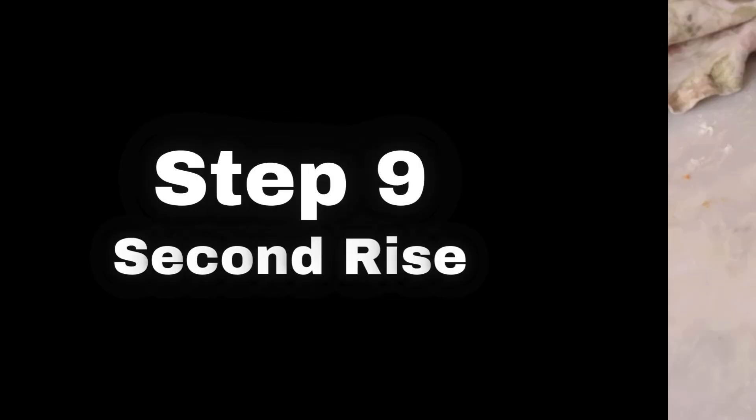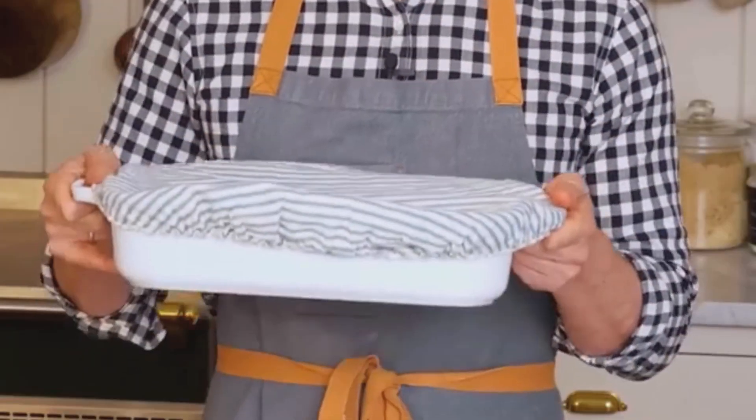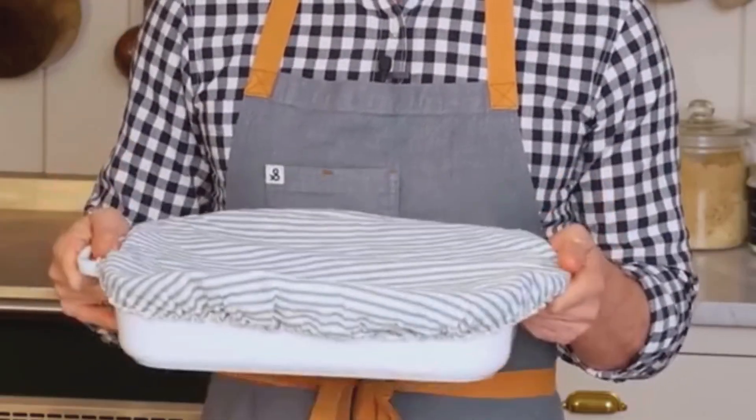Step 9: Second Rise. Cover the pan with a cloth and let the rolls rise again for 35 to 45 minutes. This gives them that fluffy texture we all love.